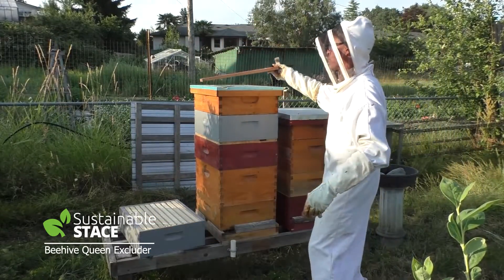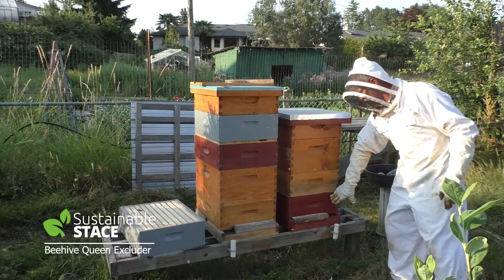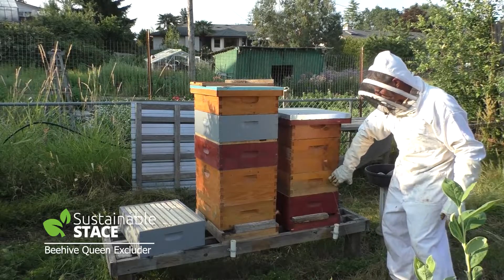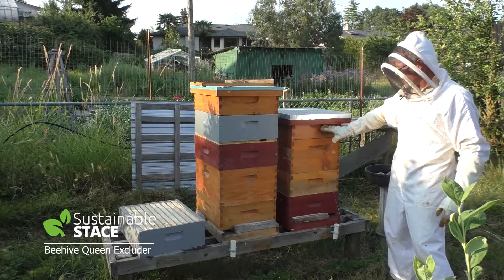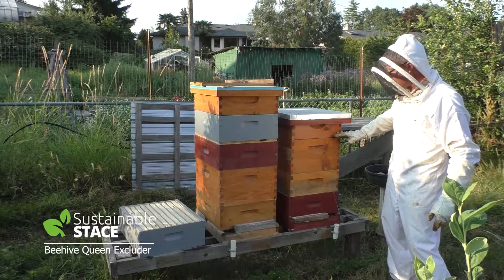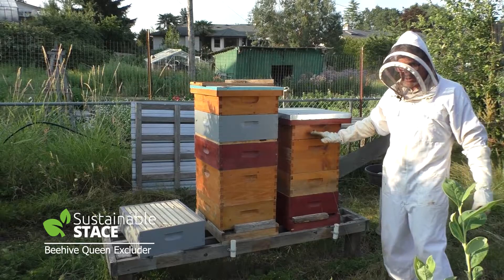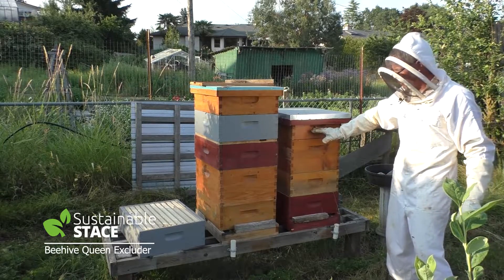Here's the architecture of this hive that we're going to go into. There's a shallow box, another shallow, there's a deep, and then this one actually doesn't have any frames or foundation - it's just got a coffee sack pulled tightly on the bottom and sawdust on top of that coffee sack, so it's an attic meant to reduce moisture buildup in the hive.